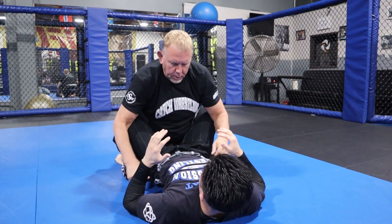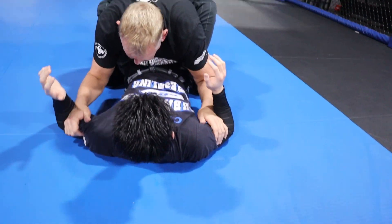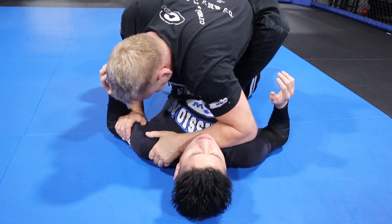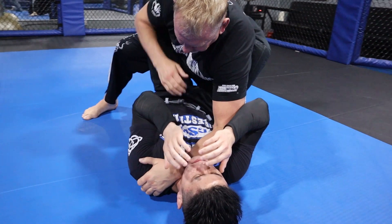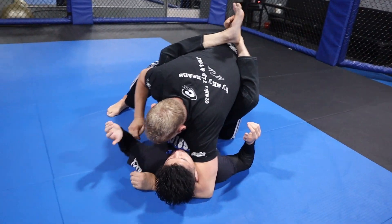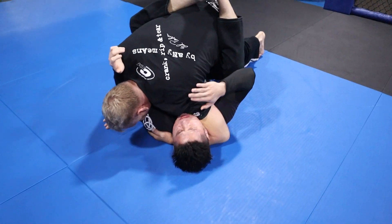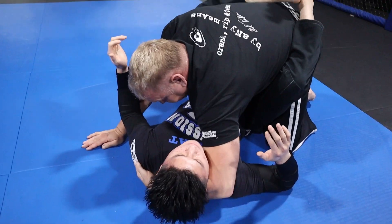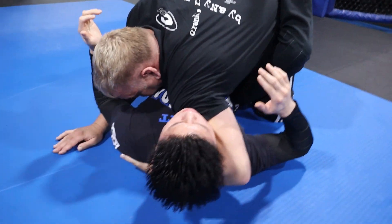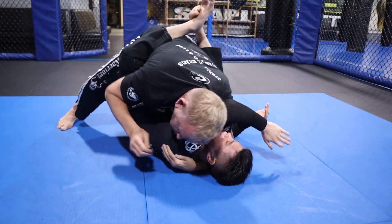When he's got the guard, a lot of guys are going to sit here and either put their arm across and attempt to start hitting, or they'll come here and pinch. If you do this, you grab their lat, put your head down, and that's all your body weight into his shoulder and neck — that's super powerful. This is okay, but that is way more powerful.